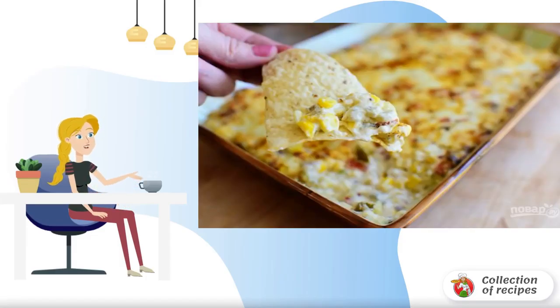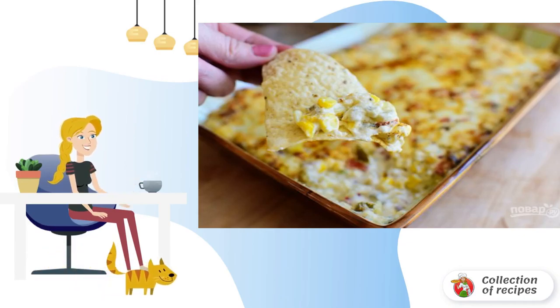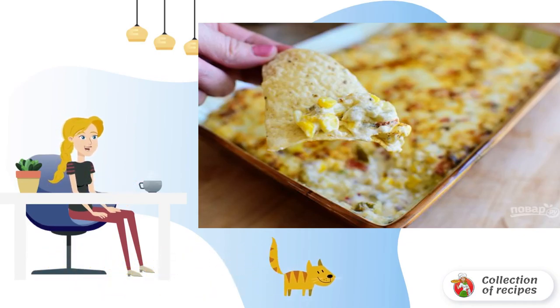Incredibly delicious, original sauce for nachos. I recommend stopping by and learning how to make hot corn sauce. This snack will be enjoyed by the whole company.